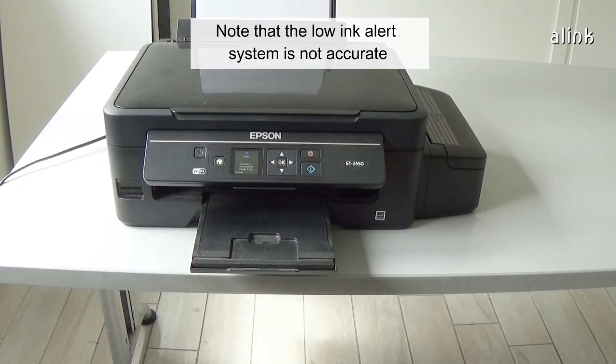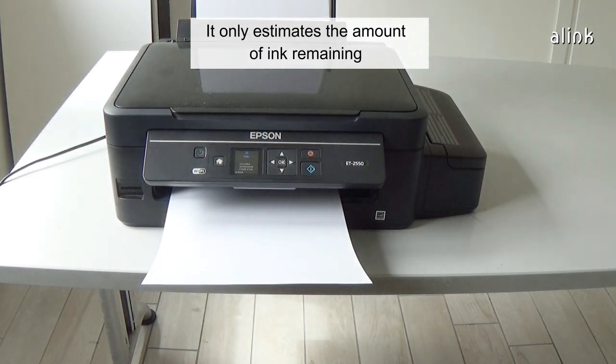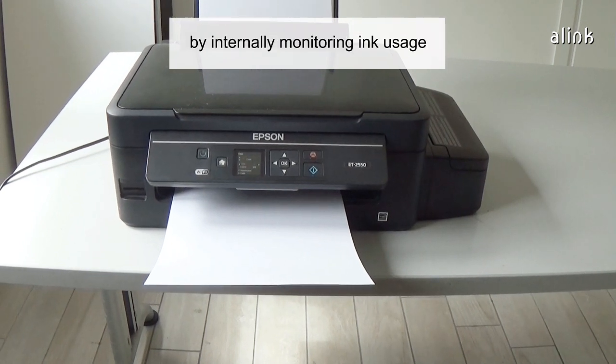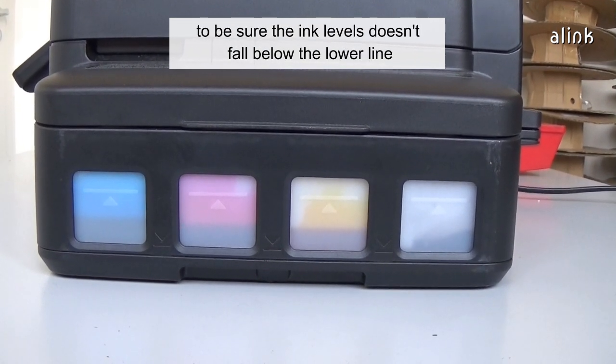Note that the low ink alert system is not accurate. The printer cannot measure the ink levels in the tanks — it only estimates the amount of ink remaining by internally monitoring ink usage. Always perform regular visual inspections of the ink tanks to be sure the ink levels don't fall below the lower line.